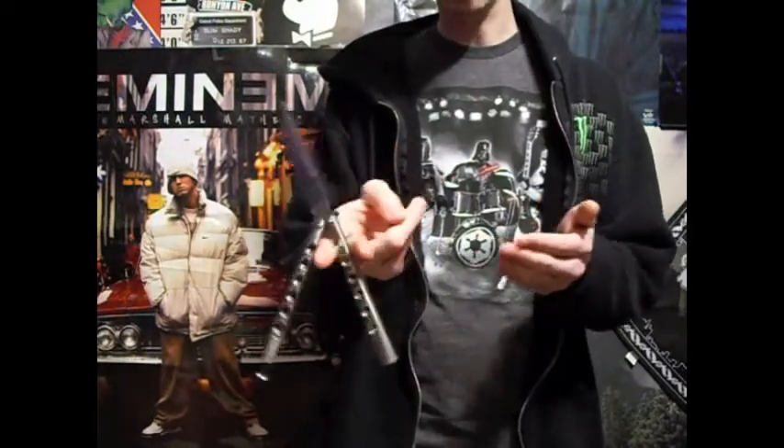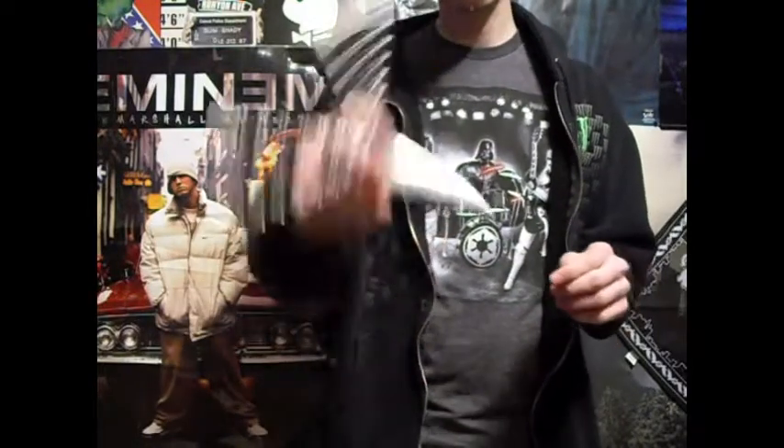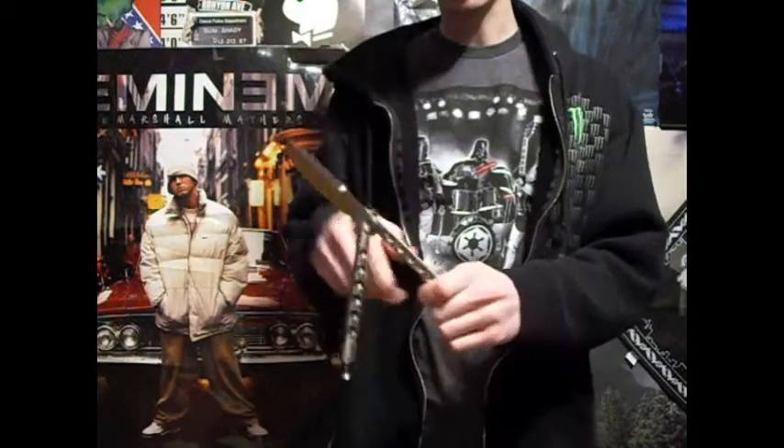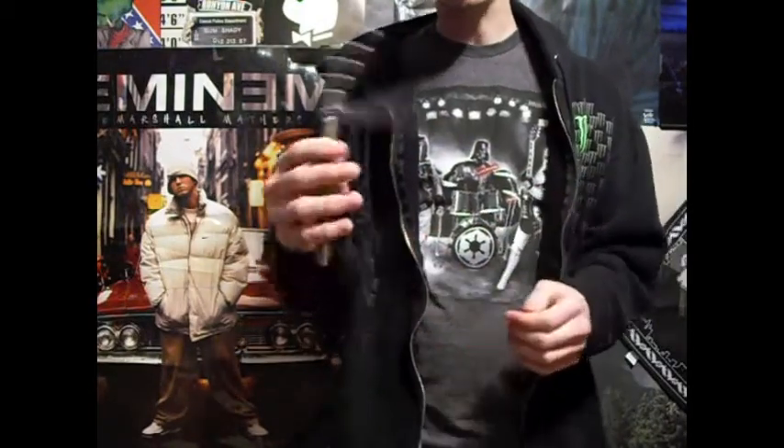And you're going to catch it on the safe handle again, just like this. Let me show you that real quick. Really, you're just going to give it a little more push and it goes all the way around, and you catch the handle you started with.